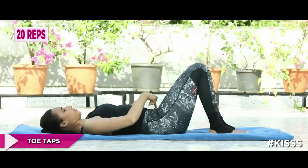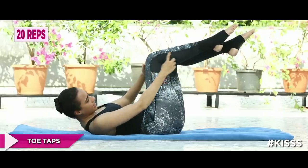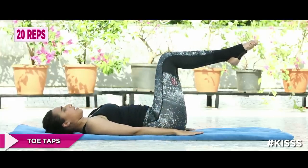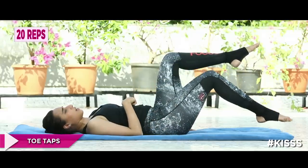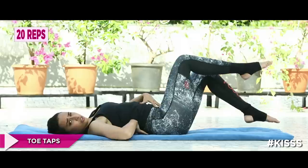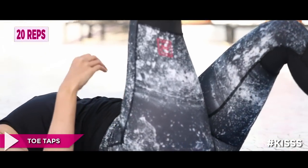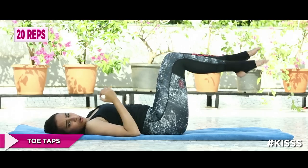Now we're doing the toe taps. Take your legs up to the table top position — a 90-degree angle between your calf and your hamstring. Inhale to stay. As the name suggests, exhale and toe tap: take one leg down, tap it to the ground, get it back up. When you take the leg down, make sure you don't extend the back — it should stay neutral. This can be very challenging if you connect your core correctly. If you're doing it wrong, you're just going to rock, so keep it connected and slow.